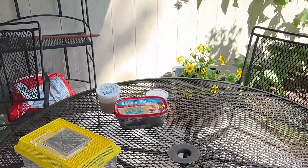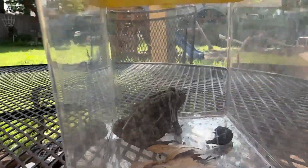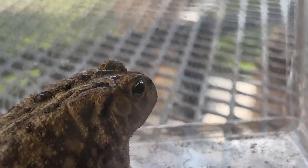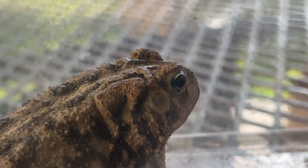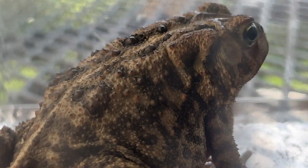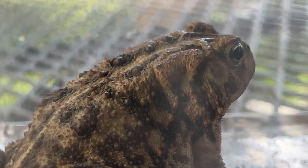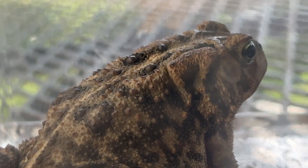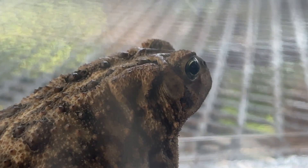We're trying to feed him right now. What's the other way that you know it's an American toad? There are glands in the shape of a kidney right behind their eyes. And then the warts on their backs are usually circled in black, with usually one or two warts per black spot. When I look at the American toad, by the warts you can see a little bit of yellow.